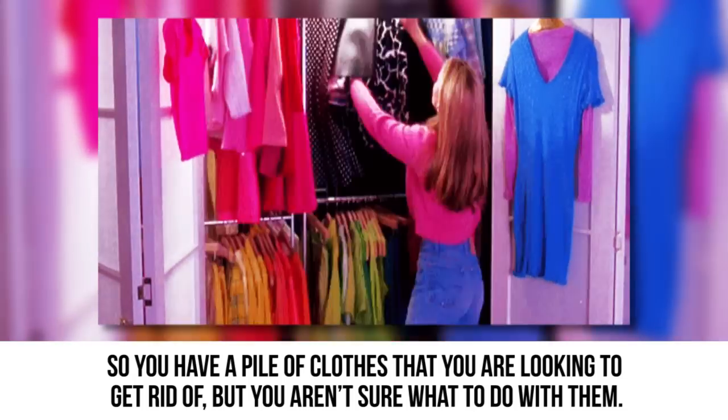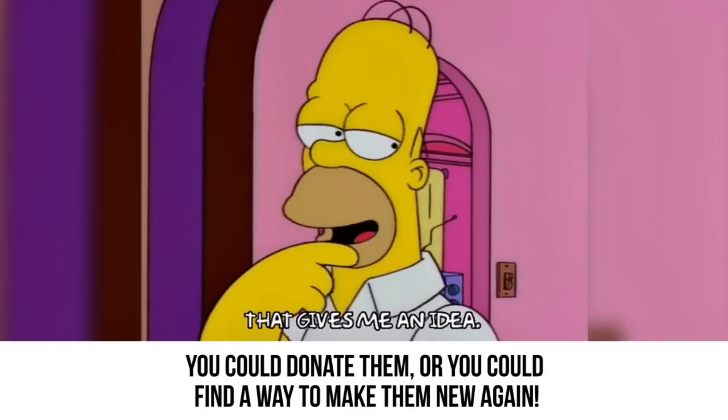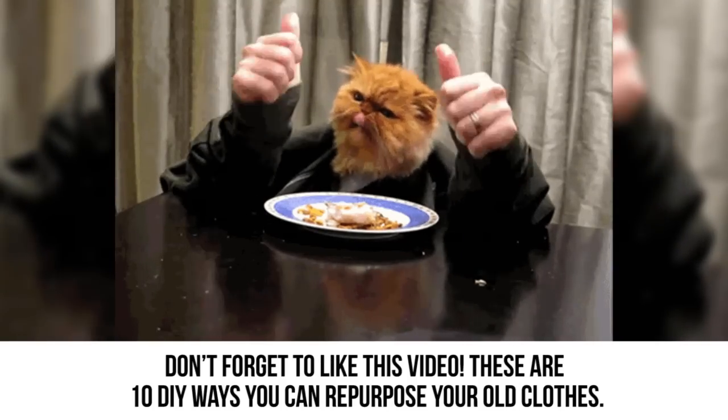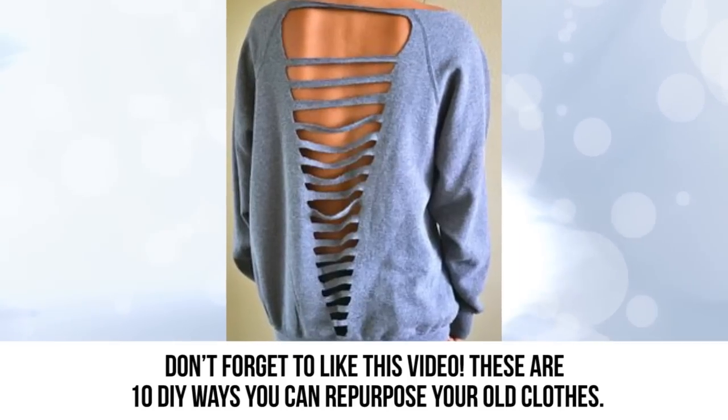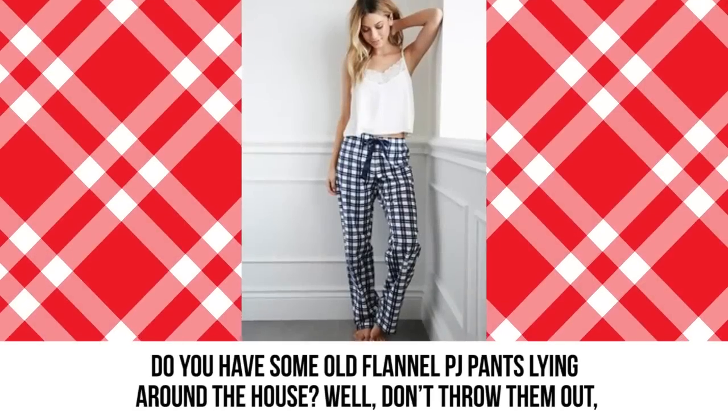So you have a pile of clothes that you're looking to get rid of, but you aren't sure what to do with them. You could donate them, or you could find a way to make them new again. These are 10 DIY ways you can repurpose your old clothes.